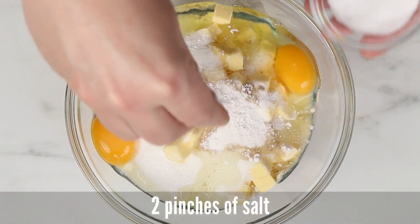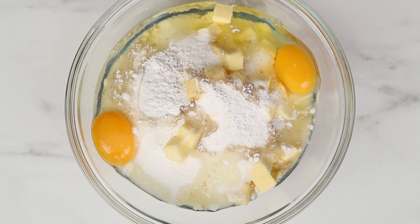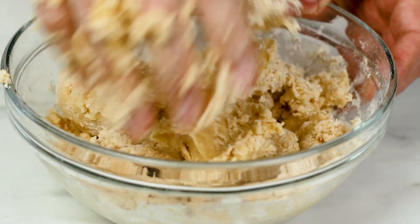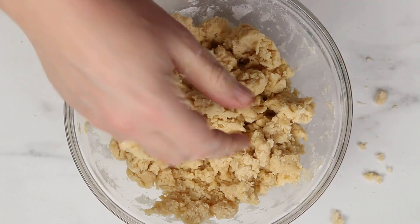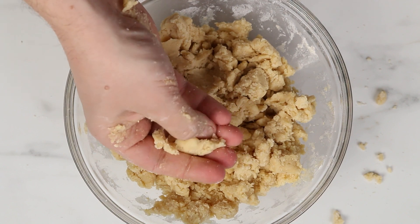And finally, two pinches of salt. If you are using salted butter, just skip the salt. Now just work the ingredients with your hands until you have a dough. When the dough starts looking like this, you are basically done and we are going to go to the next step.